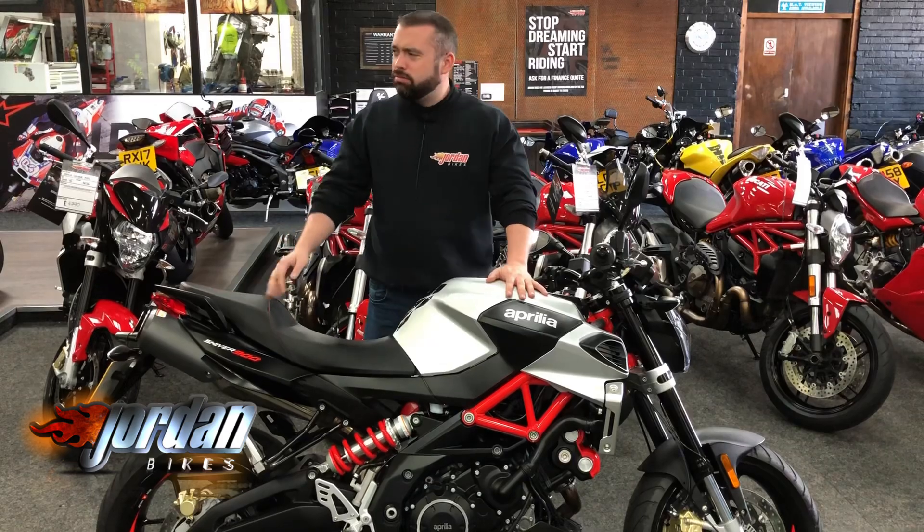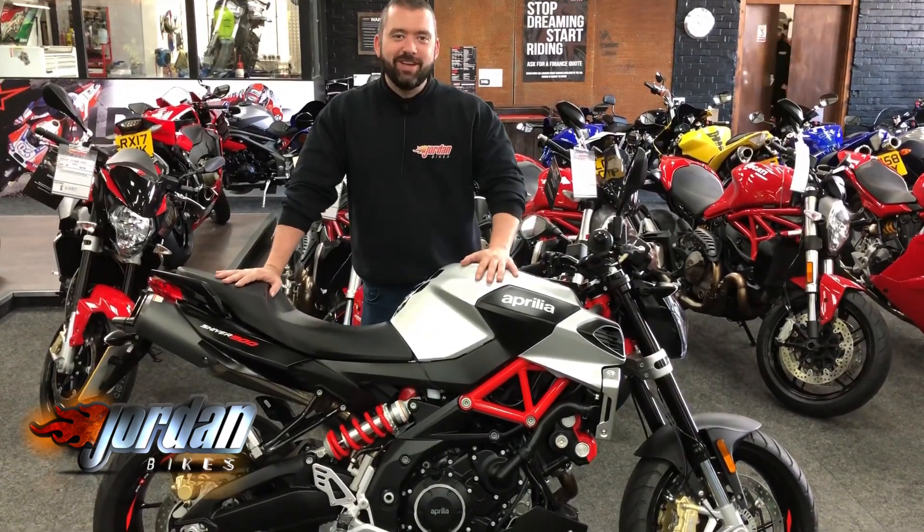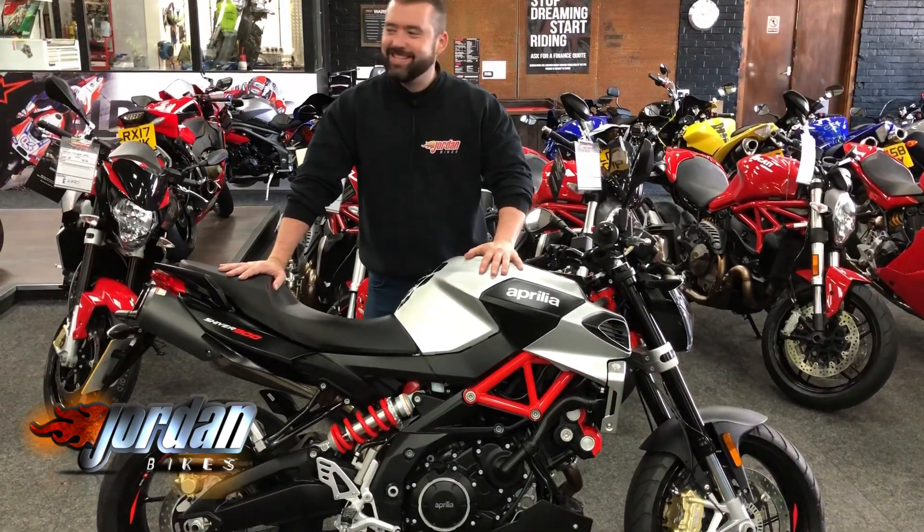Hey guys, it's Will at Jordan Bikes and it's a bit cold in here. I've got shivers. Oh no, wait — it's an Aprilia Shiver. 900 this one as well. Got all the bants today.